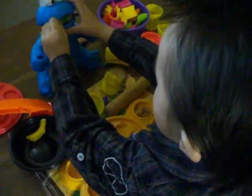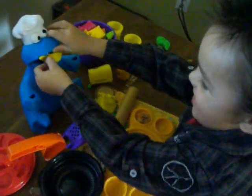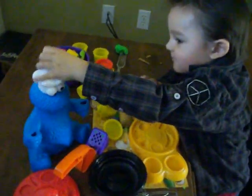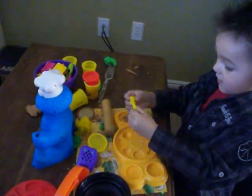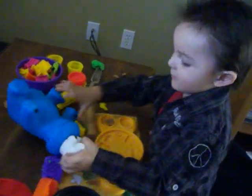Wow, he must really be hungry. Yeah. Bananas and greens and cookies and crackers all at the same time. They make up together? And then they come out. Isn't that the make up together? Let's go in.